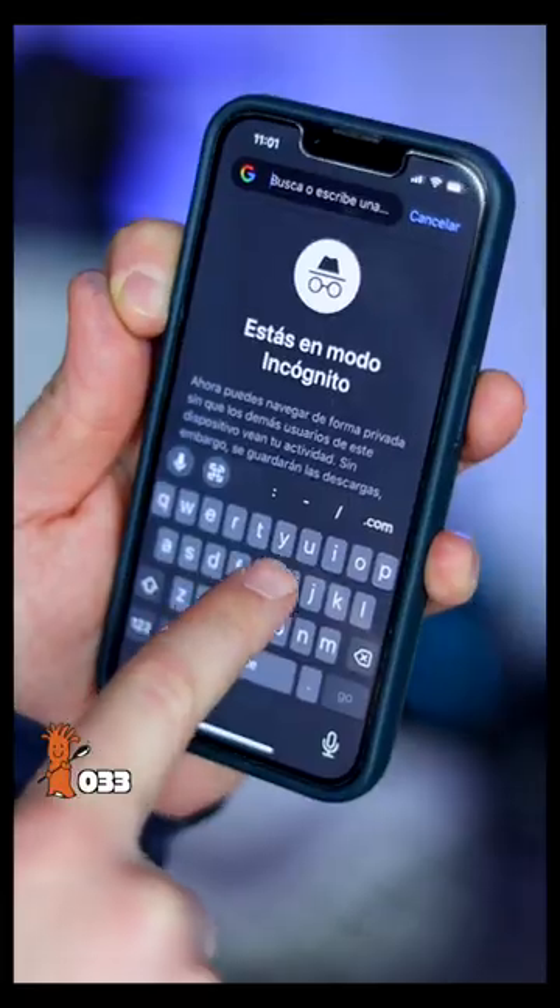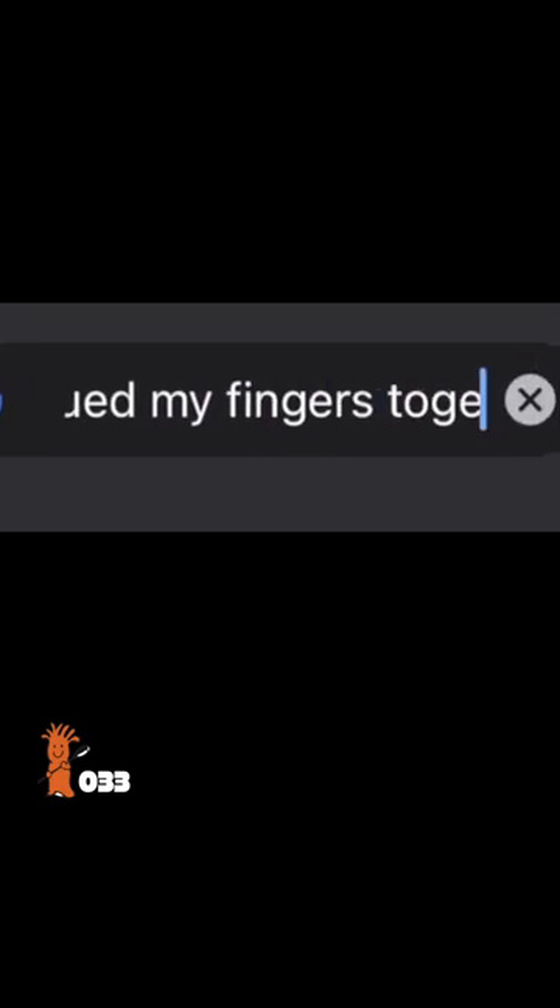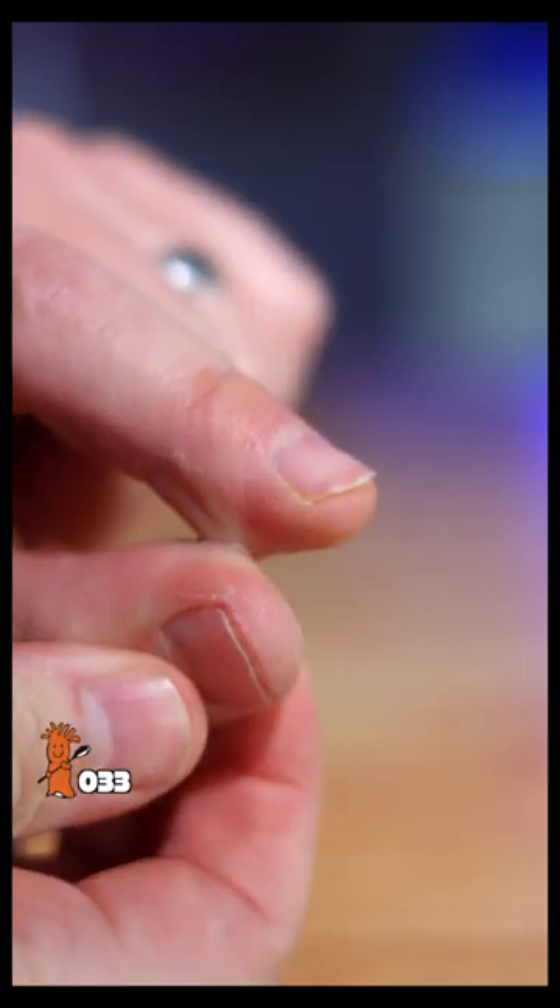Luckily I'm alone in the house right now, because my wife would be laughing at me and I would feel shame. So using my still functioning fingers, I Google searched 'help, I super glued my fingers together.' Evidently I'm not the first idiot to have done this.